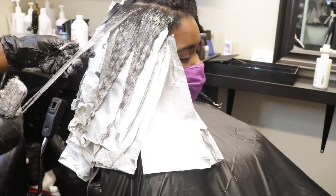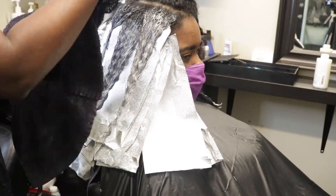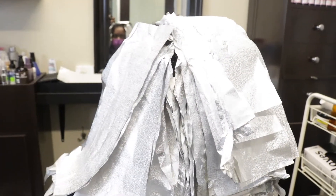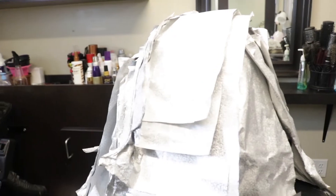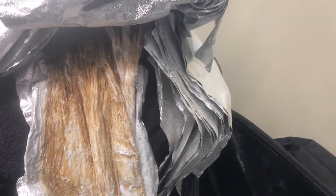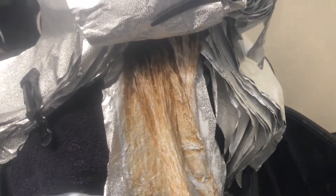I ended up having to wash the back sections as they processed while I moved on to the front section, and 20 volume was just enough for me to do that. In this clip, I'm completely done with all the foils — it's all completely covered. I gave it some heat, and this is where it got to in terms of lift. It's gotten light enough, but not super light, because I don't need her to be too light to attain the color I wanted. In the next clip, her hair is a perfect level 7, which is exactly what I wanted. For red colors, level 7 is perfect.